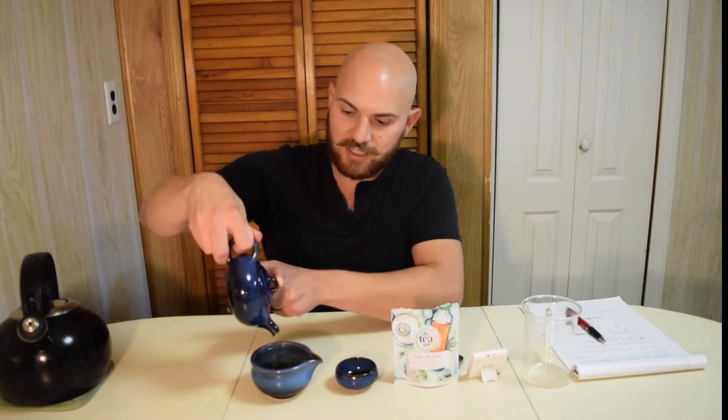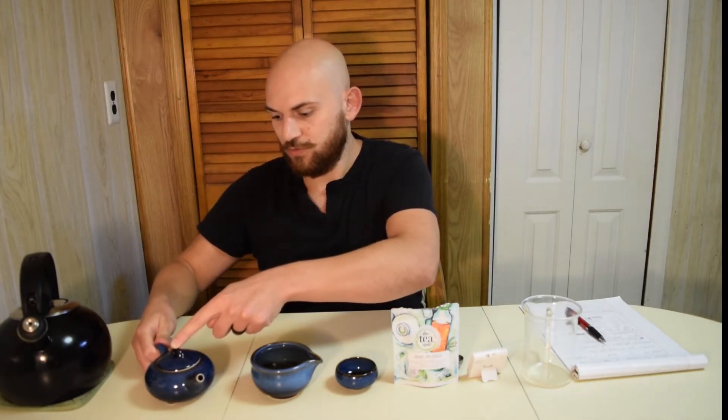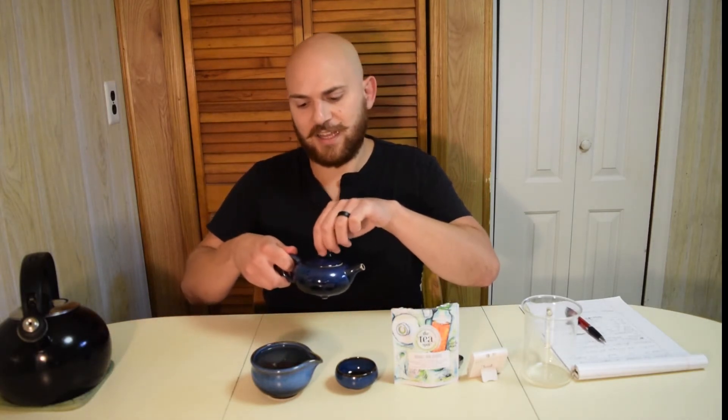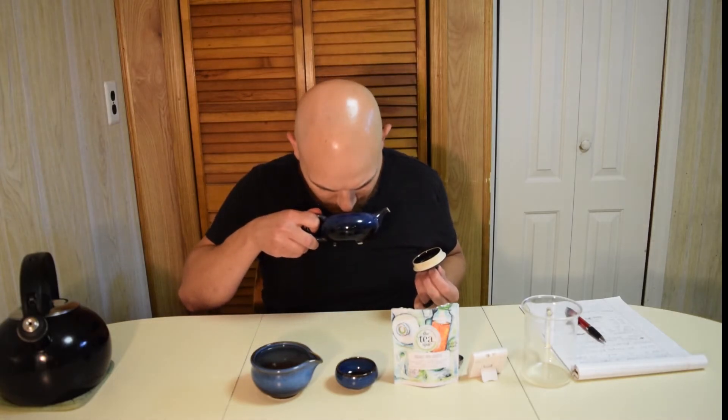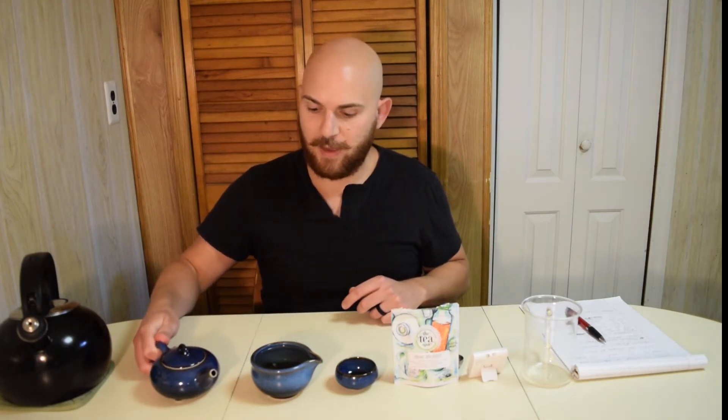Alright, so we got our 30-second steep time. Spilled some tea there — spilled some tea before. Alright, let's smell some of this after that second infusion. I'm starting to get a little more of that roastiness from that pan firing.